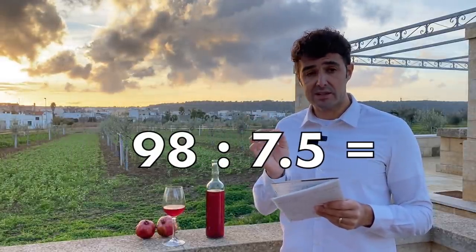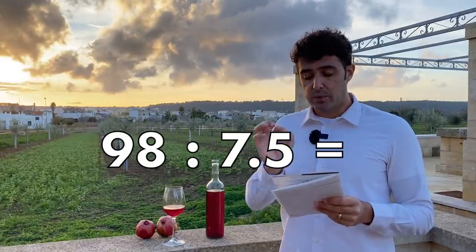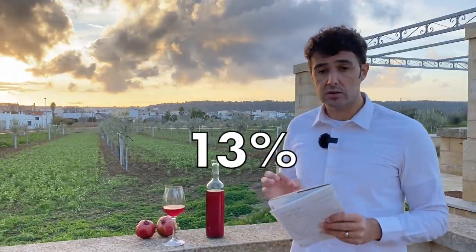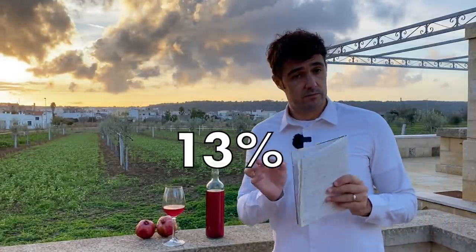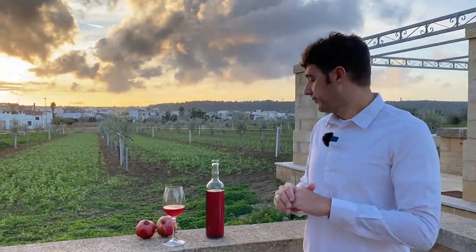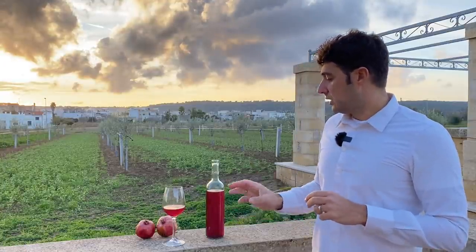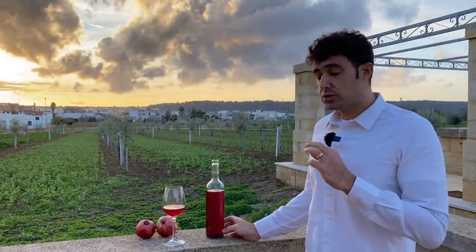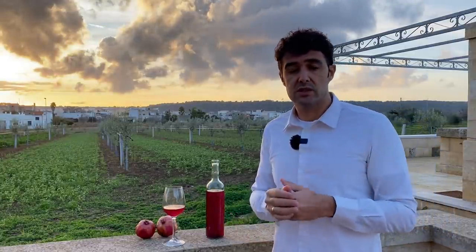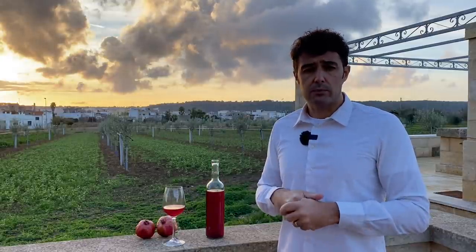The initial gravity was 1110, the final gravity was 1012, so the difference is 98. We divide 98 by 7.5 and we get 13, so the alcohol content of this wine is 13 percent. Drink with moderation — it's a little bit sweet, which is also why I didn't add sugar inside the bottle, because when the wine is strong and a little bit sweet, I prefer it without bubbles.